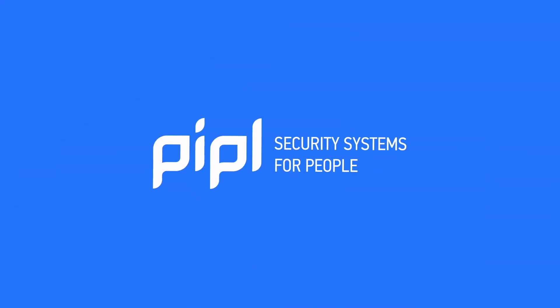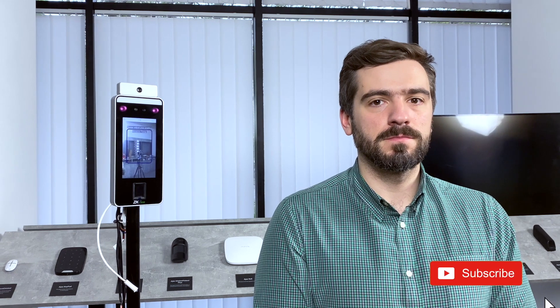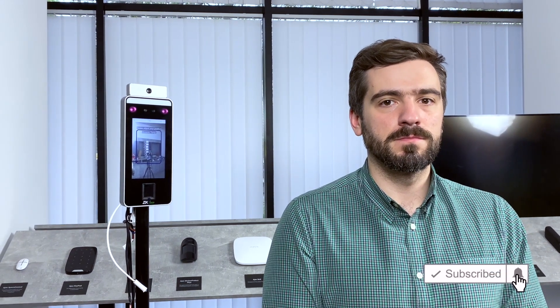This is Paul, my colleague. He is now going to be identified by this terminal, his body temperature is going to be measured, the system will tell us if he wears a mask, and this record with his attendance time and temperature measurement results will be saved as an event in the database.